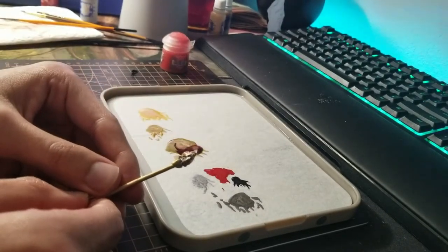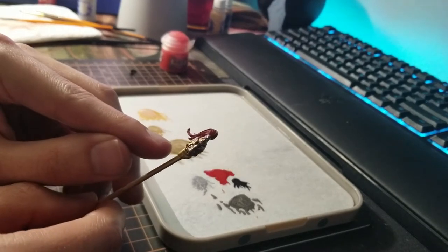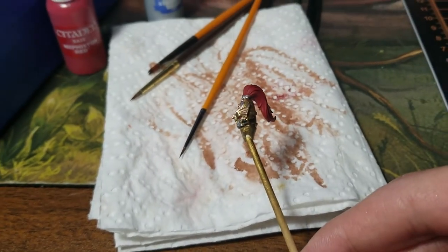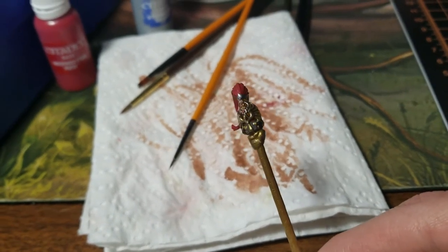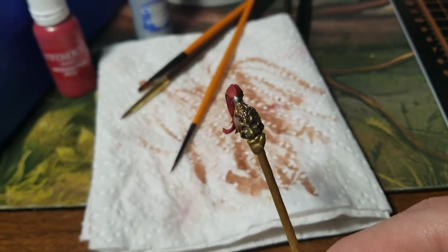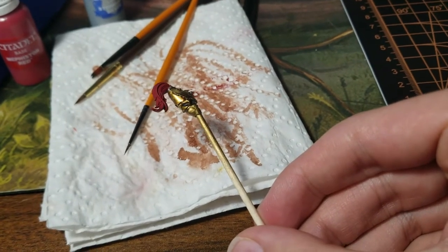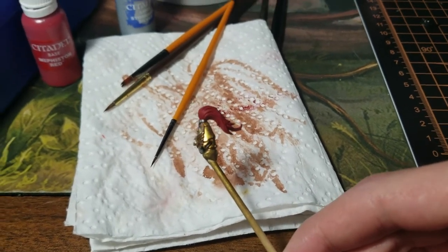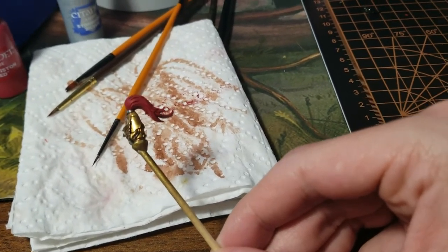We finished up the helmet mostly — I've got a little bit more to do. Eyes painted, face plate painted, the little tubes painted black, got the hair done, and I've added the red gems. Don't forget about these little tubings on the back. I will be adding some red shade paint to the plume and I'll be dry brushing it a little bit — I will show you what dry brushing I do.